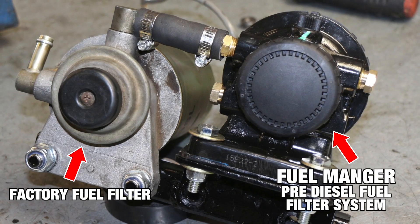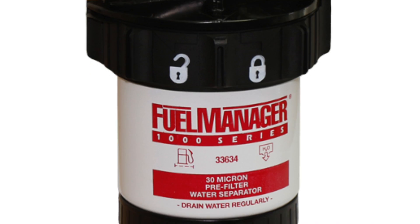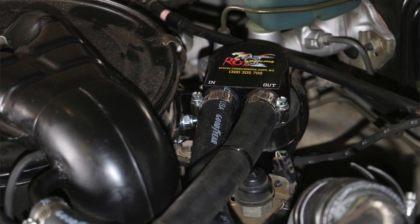I run a diesel fuel manager — it's just a pre-filter. It's not as fine as the factory one. The factory one does a beautiful job, but what I want to do is put a filter before that — to catch the rocks, put it in perspective. The factory filter will filter out the sand and the fine particles, but we want to stop the water and the bigger stuff before it actually gets to the factory filter, which will cause you an issue. An oil catch can too.